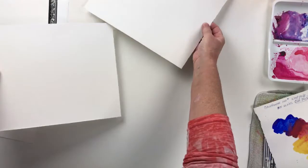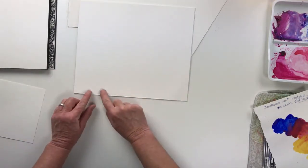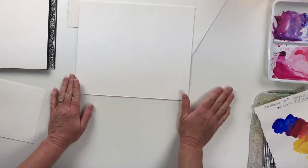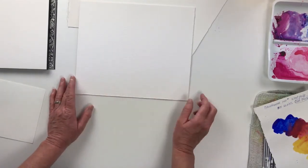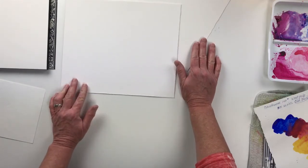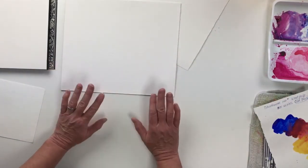What I paint on is exclusively 300 pound watercolor paper. All I have to do is run a little tube of tape along the back side, flip it over, tape it down, put some tape around the edge, and it stays perfectly smooth and flat the whole time I'm painting — no matter how much water I put on it. It is a little bit more expensive than the 140 pound paper, but I feel like I save money in the long run by not throwing away a lot of watercolor paintings that just don't work.